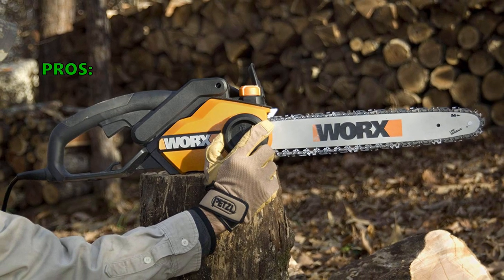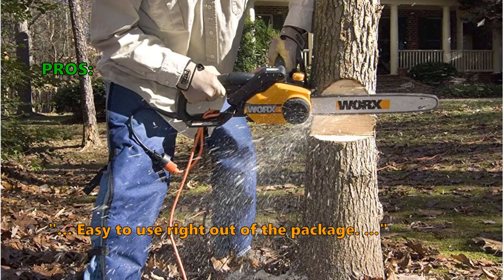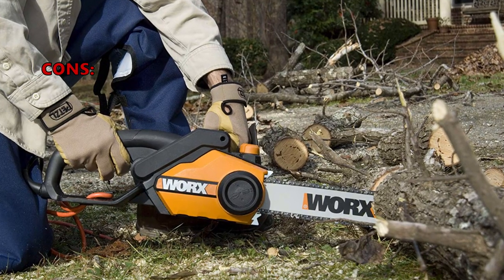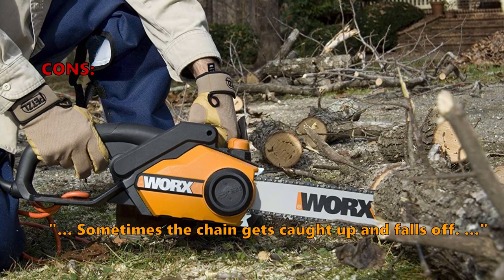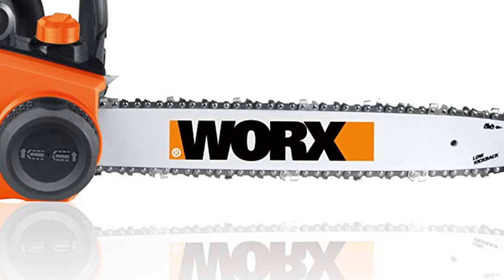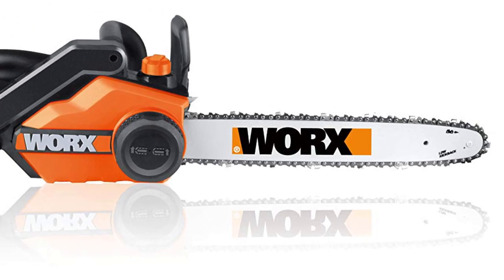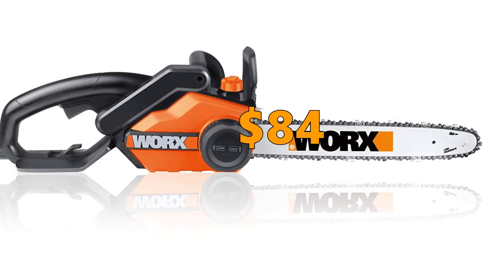Customers love that it's a great chainsaw for the money and easy to use right out of the package. A few of them don't like that the chain sometimes gets caught up and falls off. If you are looking for an inexpensive, lightweight, and easy-to-use saw, the WORX is a good choice, but it is not the most solidly constructed machine. You can get the WORX 18-inch Chainsaw for $84.